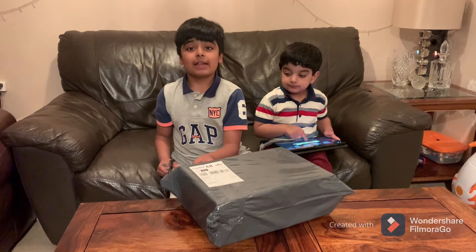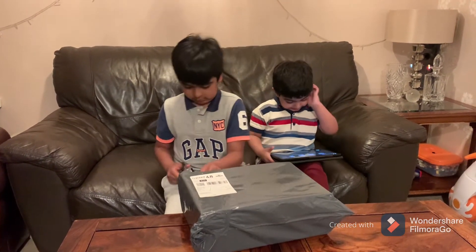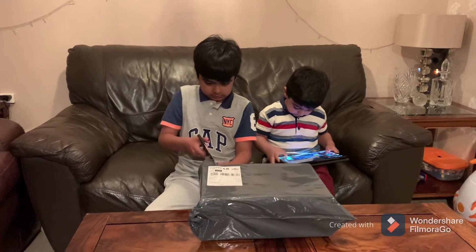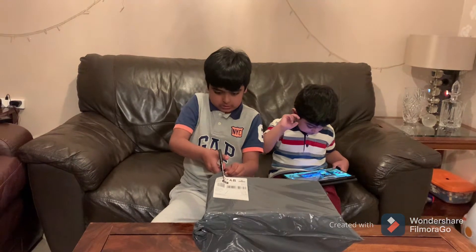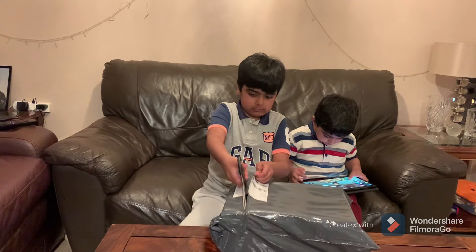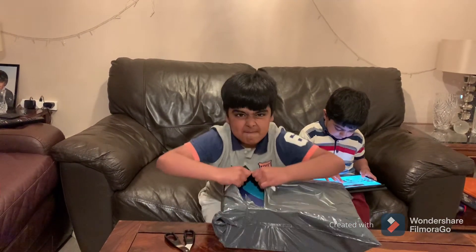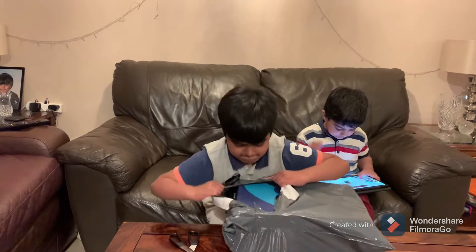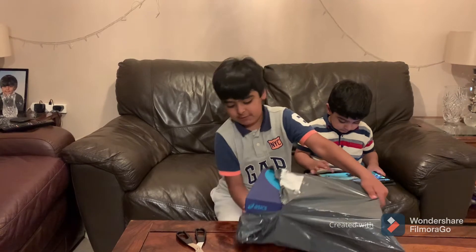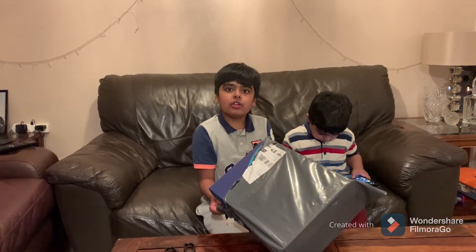Let's open this. I think it's my dad's shoe. Oh, I've seen these shoes before, they're really good. Yes, that was correct — it was my dad's shoes.